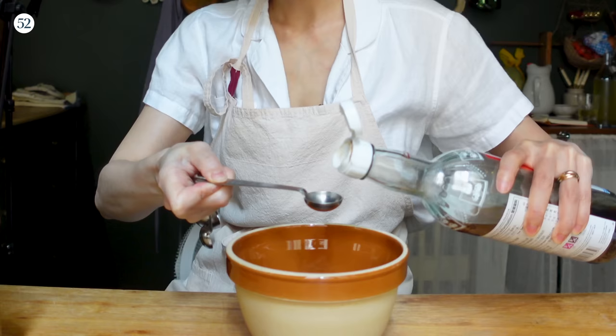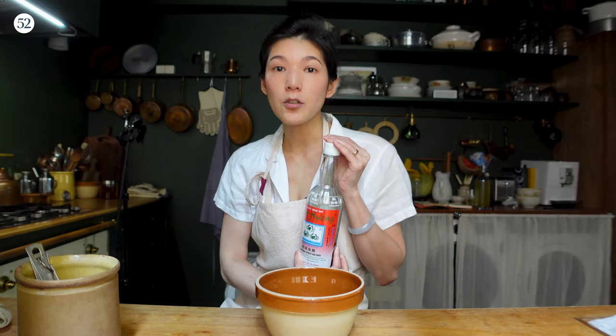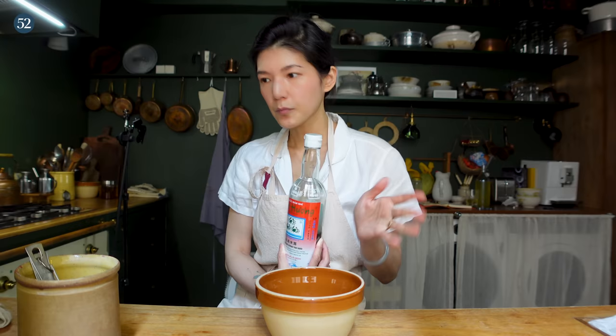So first of all, here I have some ground beef. I'm going to season the ground beef with a little bit of fish sauce — just one teaspoon. I'm using fish sauce because I always use it instead of salt if I can, but if you only have salt, season it with salt.